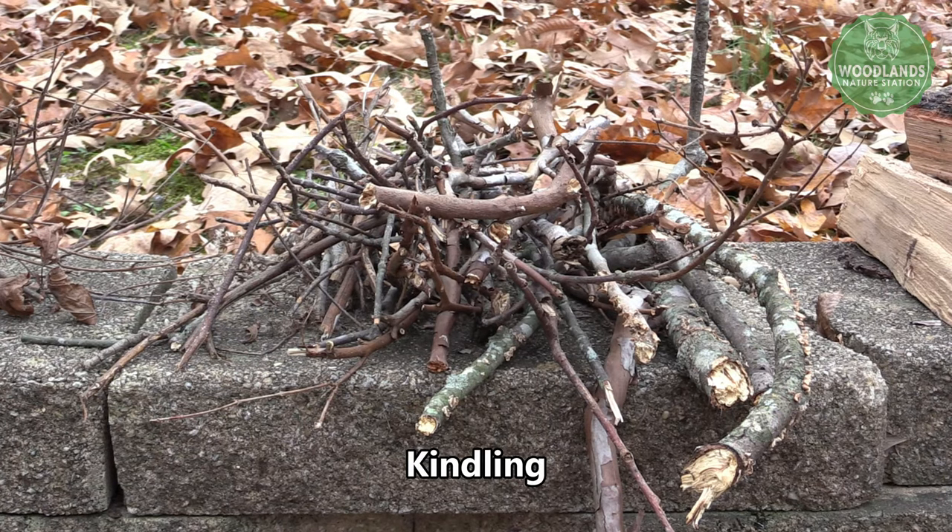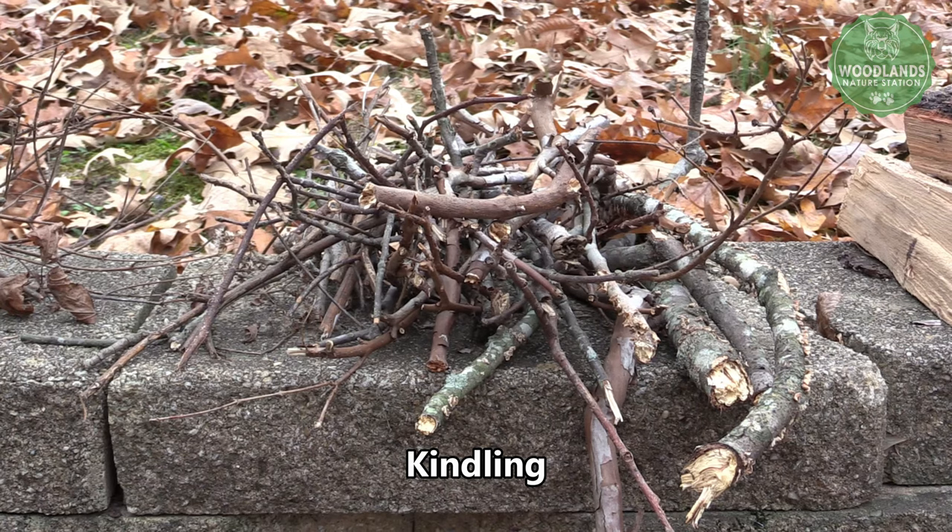Next up is kindling. Kindling is sticks that are bigger than your pinky finger but most likely smaller than your wrist. This is what you'll put on the fire after the tinder gets caught by the flame.